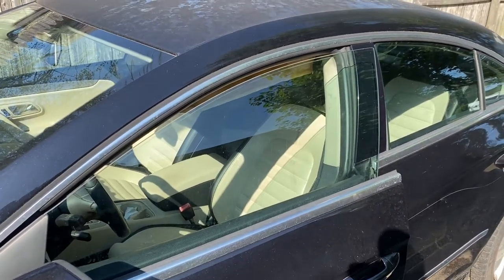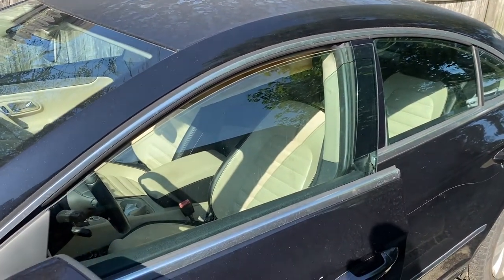Hey guys, MotorcarNut here and today we're going to address the issue with the power windows on VW cars.